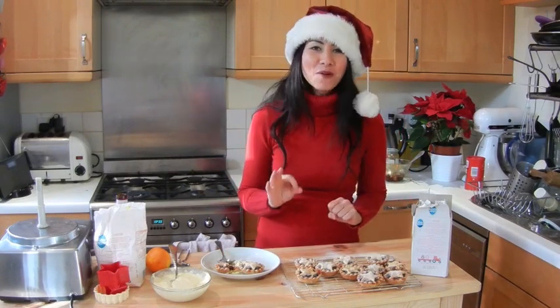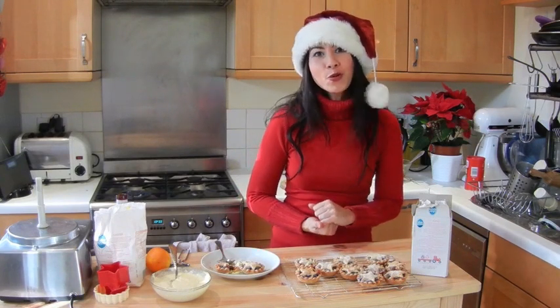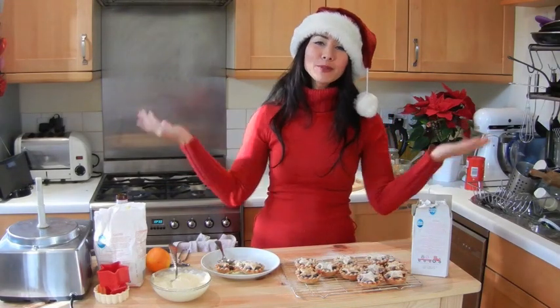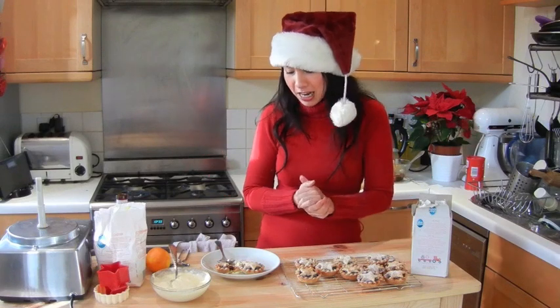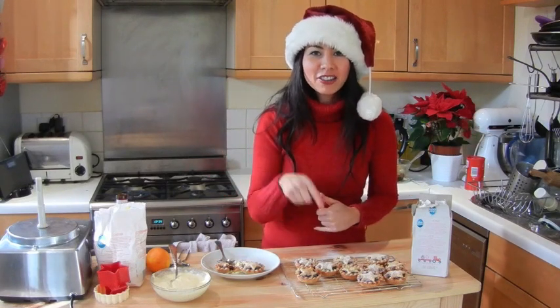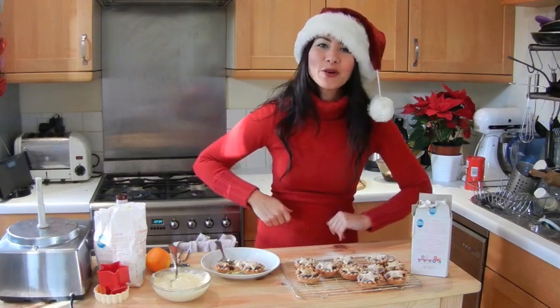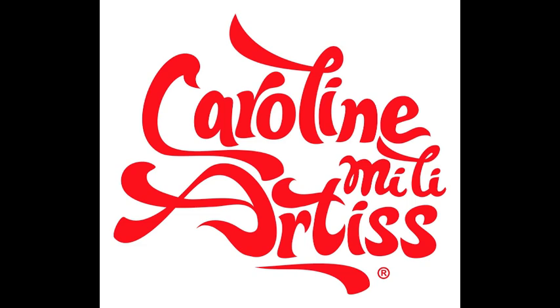Nothing like a homemade mince pie! Now it really feels like Christmas. I hope you all have a very Merry Christmas. Please subscribe if you haven't and if you like the videos — stay tuned for plenty more. Let me know what you think of this recipe and I'll speak to you all very soon. Happy Christmas!